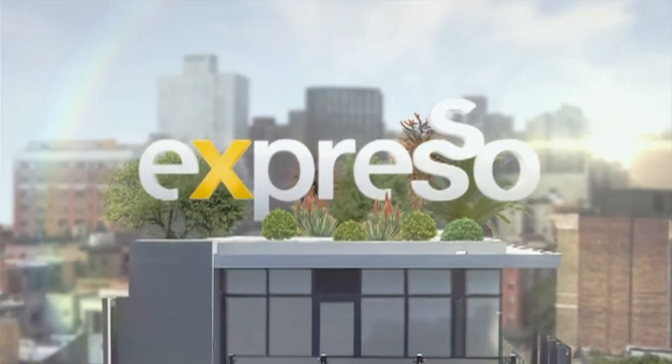Welcome back to your feel-good breakfast show, Expresso on S3. We're about to celebrate moments that matter with wow-worthy centerpieces that taste as good as they look.